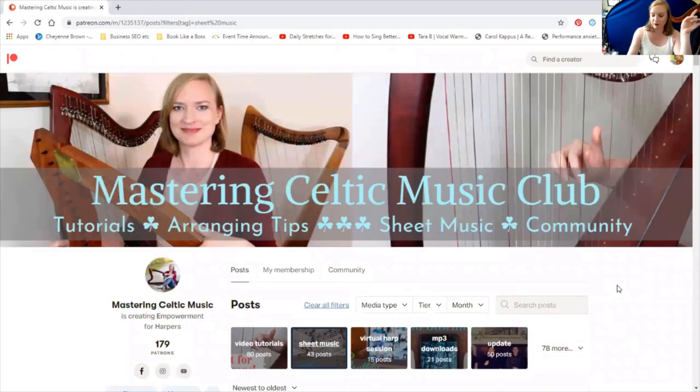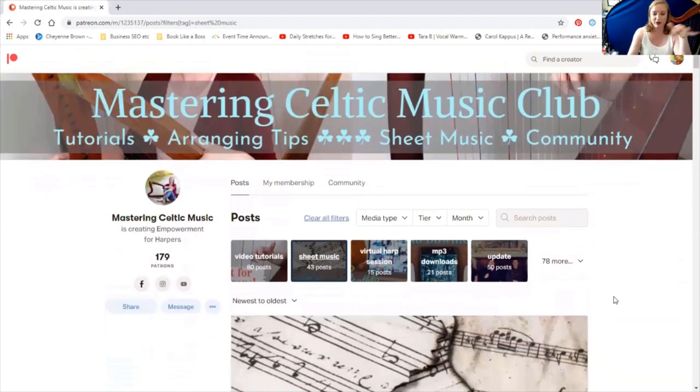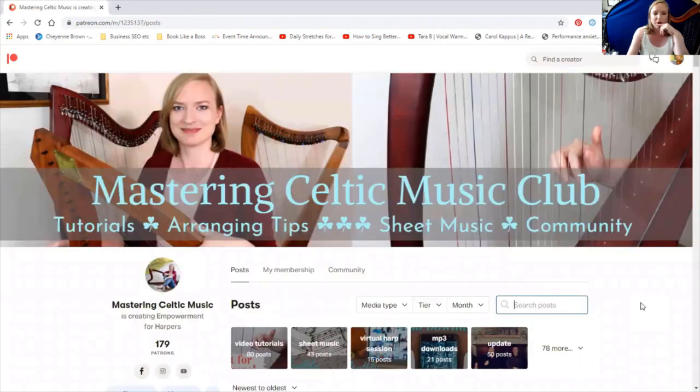Remember, I am on the everything bundle, so I have access to all the rewards and all the past rewards. If you are on just the video lesson tier or just the sheet music tier, some of these will be blocked off to you, but you can always hop tiers and try a different tier out for a month and see if you like it. You can do that anytime.